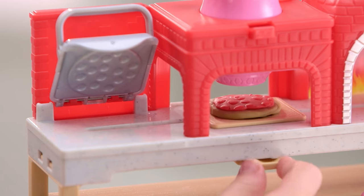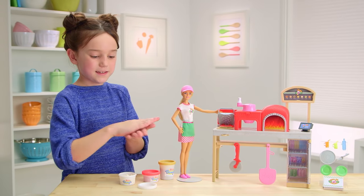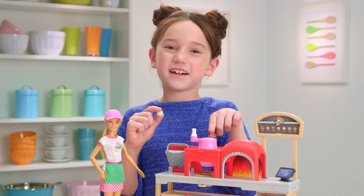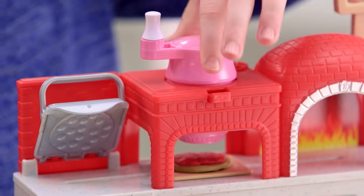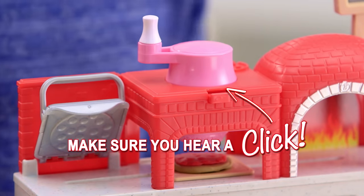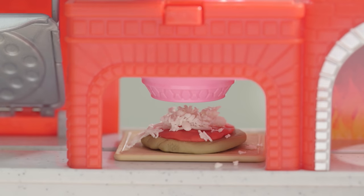Slide the pizza to the cheese grater — time to grate. You can't have pizza without cheese. Take a small amount of white dough and roll it up, and load it into the cheese grater. Press the red button here, lift off the cap, and load it with your cheese.